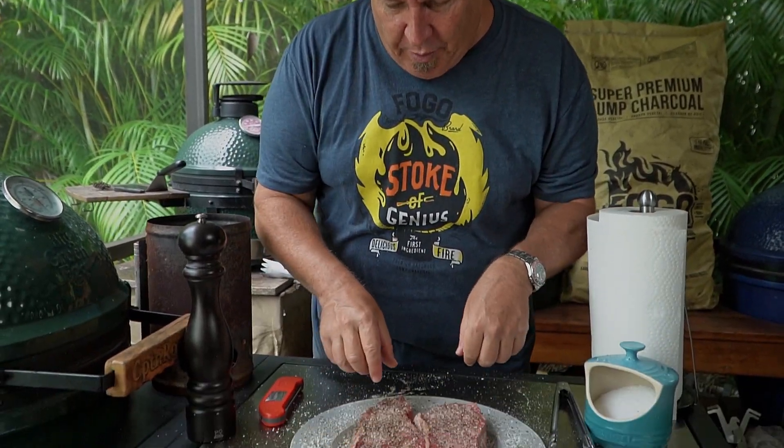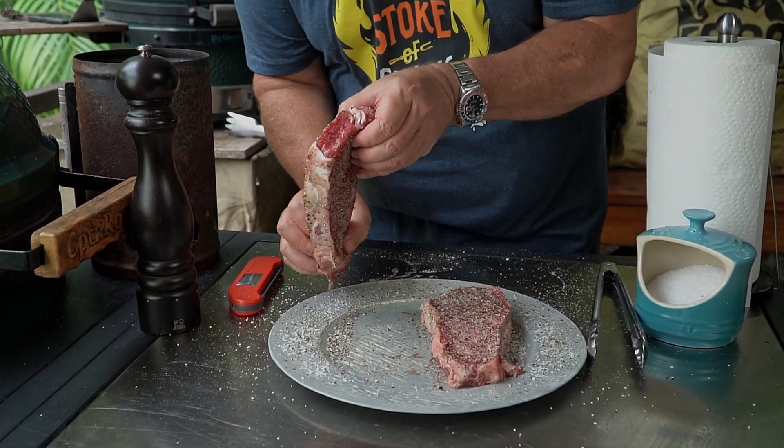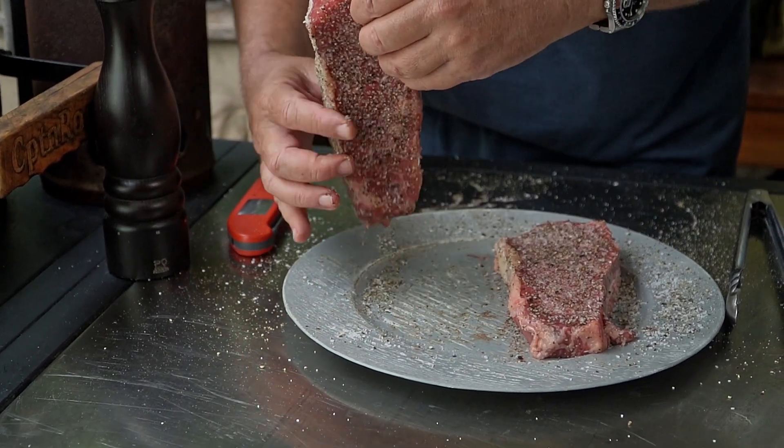Beautifully seasoned steaks — but we're not done. One more little trick: after you're done, see all that salt and pepper around the edges? Take your steak and just roll it right in there. Season up your edges too — let's get some flavor on every single part of this steak.